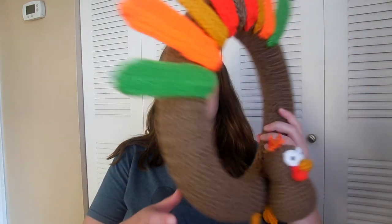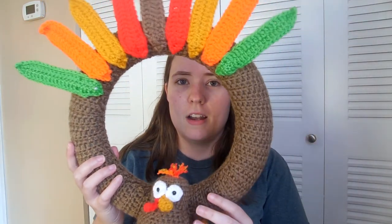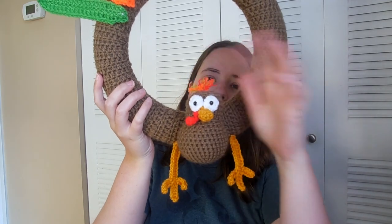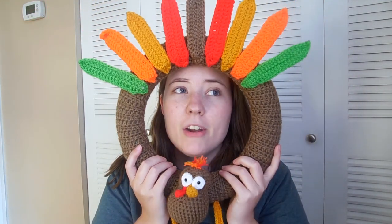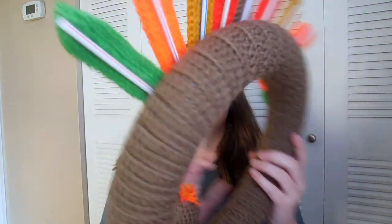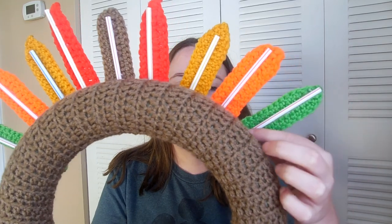My first finished object is the turkey wreath that is for the county fair. I mentioned it in the last video as a WIP, but now it's finished except for a hanger. It's got the little turkey with his legs, hair, and all his feathers. The pattern called for pipe cleaners glued behind the feathers to hold them up, but I didn't have any, so I just used drinking straws — cut them to size and hot glued them on. Works just fine.